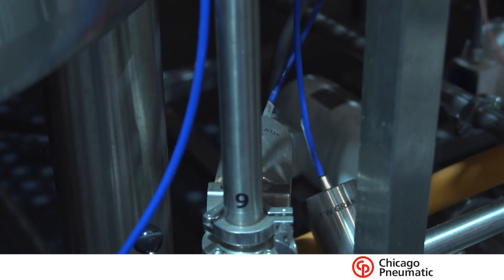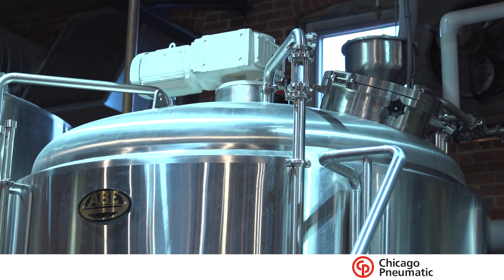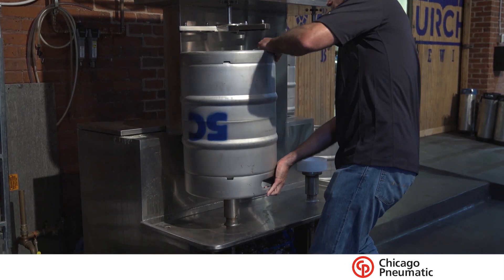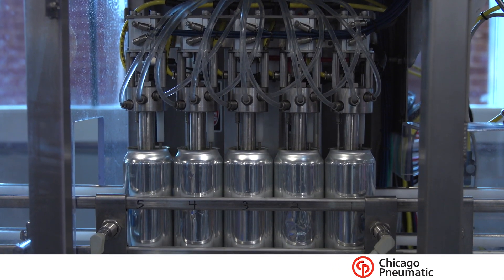We start out of the gate with the brew house itself, which has a lot of pneumatic controls and control devices to bring in the different hops, barleys, and water. After we brew the beer, we have to do something with it — most people put it into a keg. Keg washers are the biggest thing; we have to sterilize those kegs. We also look at canning or bottling, which is another big air user.